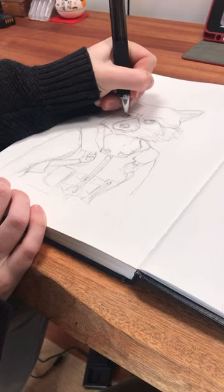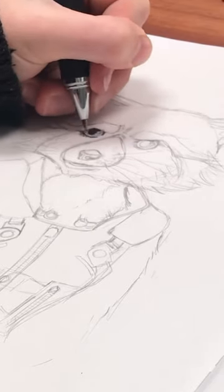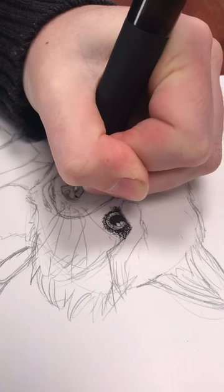I tried an automatic stipple pen. This is because manual stippling can be a bit of a pain, so I opted for the shortcut.